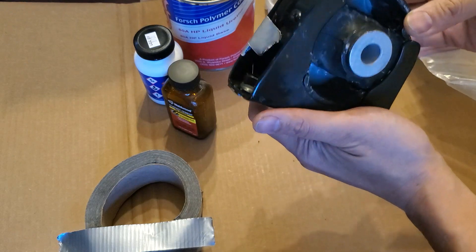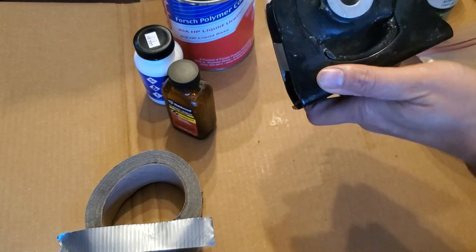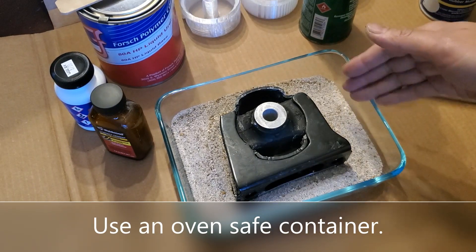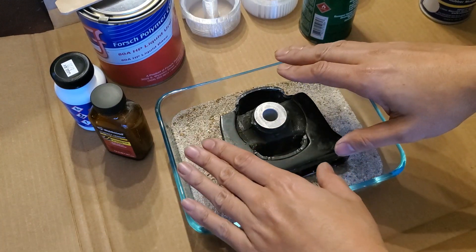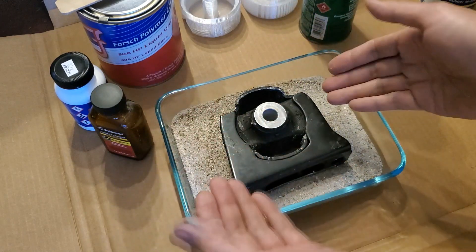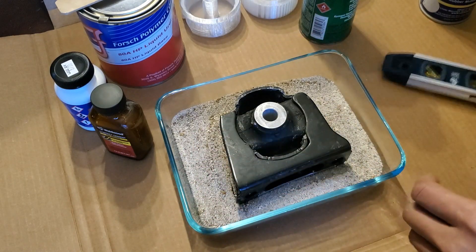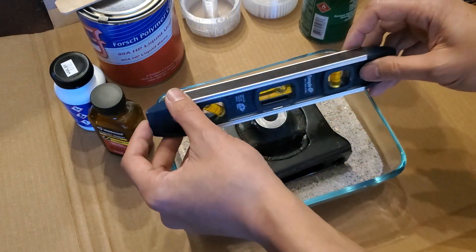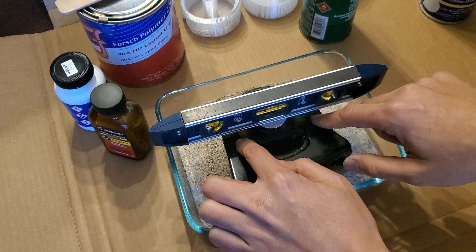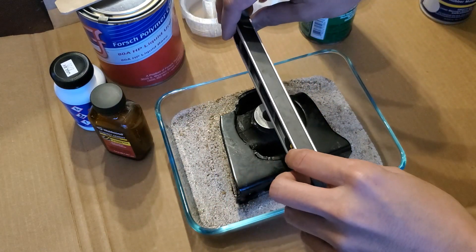I double-checked it on the other side — make sure that the tape is secure on all the corners. Make sure you have enough sand in the container so that this will sit in there without bottoming out. The sand should come up along the sides a little bit, because you want it to support the weight of the polyurethane when you pour it in. Then take your level and make sure it's straight.